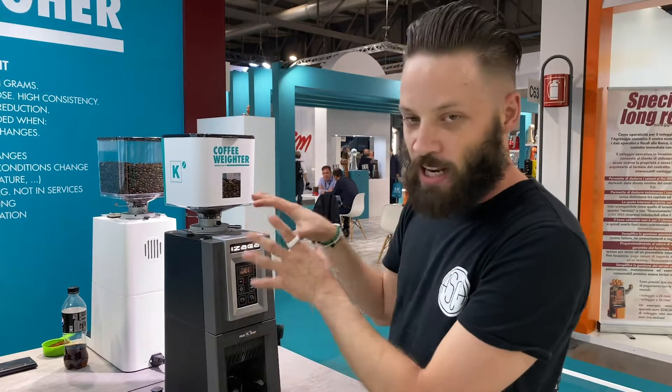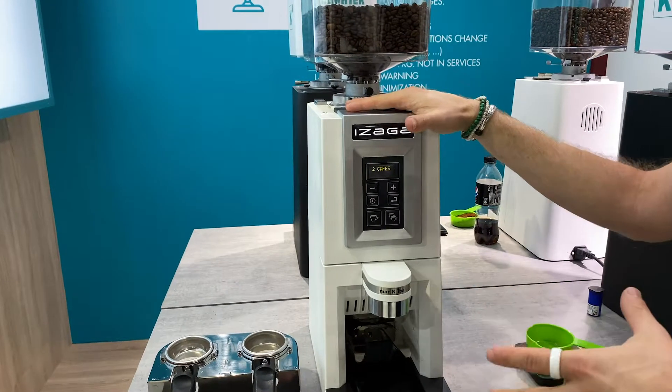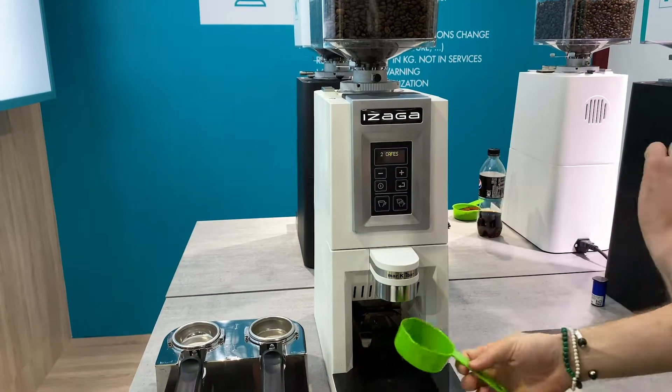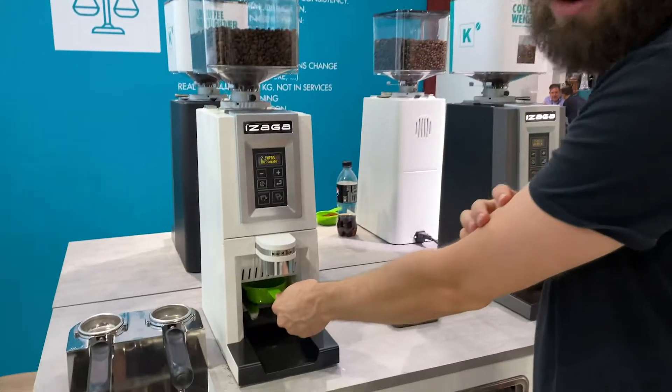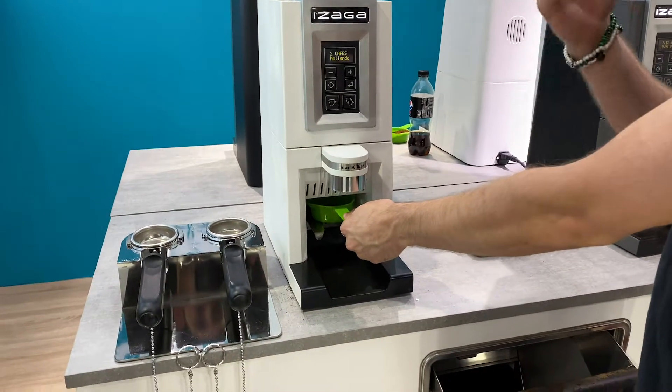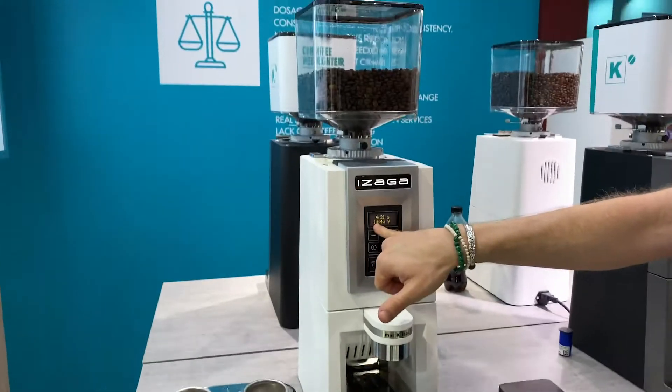This grinder has another mode as well, displayed on this grinder over here. This is an on-demand grinder — once you set up the password you can do an easy swap. You put it in and it starts grinding your coffee. When you're in low volume, this one will just give you the coffee that you need, and you'll read on the screen what you've got.